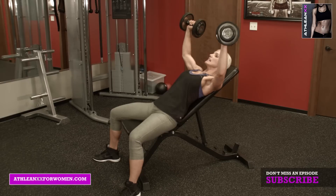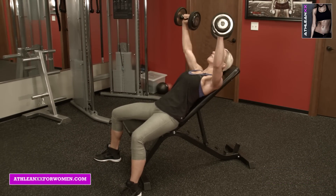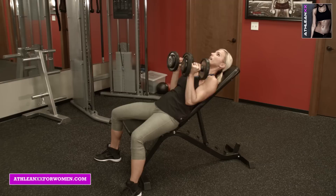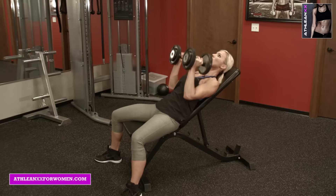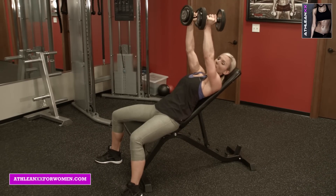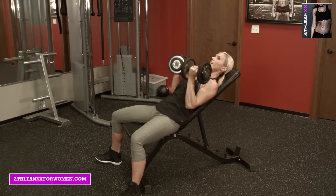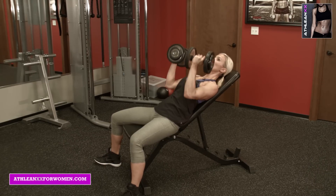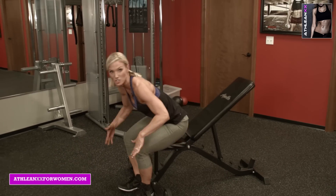You're going to go wide. Stay out wide for seven reps, then bring it in for seven more with elbows in, and one more set of seven — make it 21 — with palms facing you. You kind of want to find that perfect weight where you get to 21 and it's challenging.